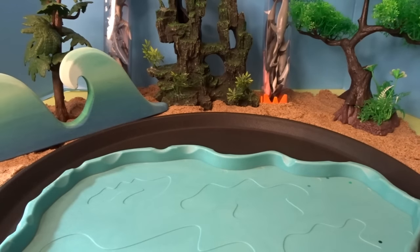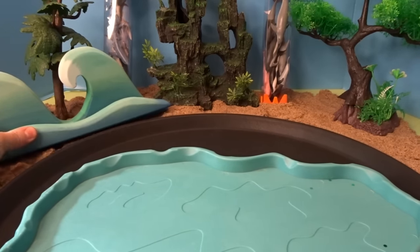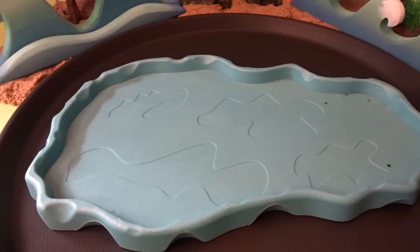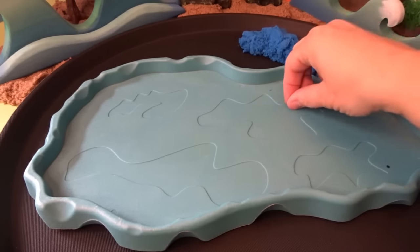Let's add some waves to the background. Some more waves here. For our ocean tray, let's go ahead and add some kinetic sand first — some blue kinetic sand.